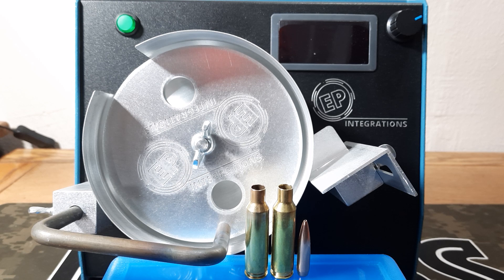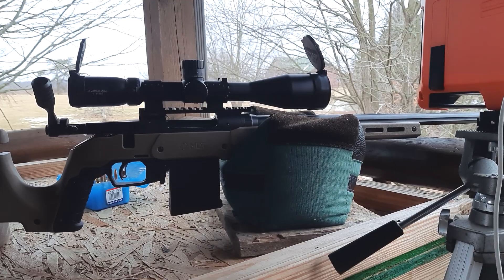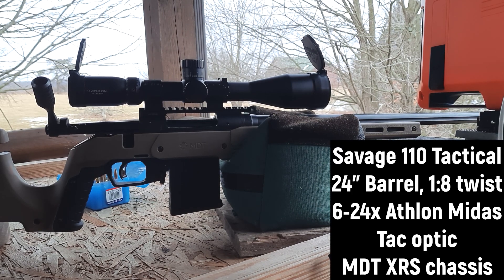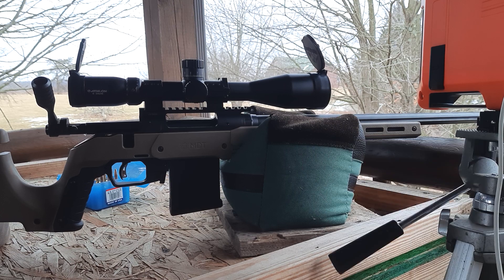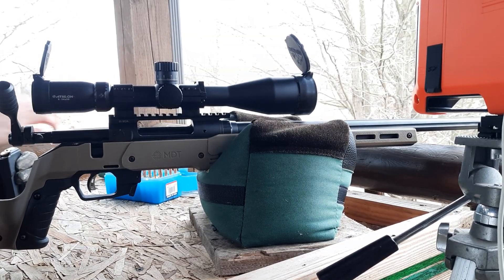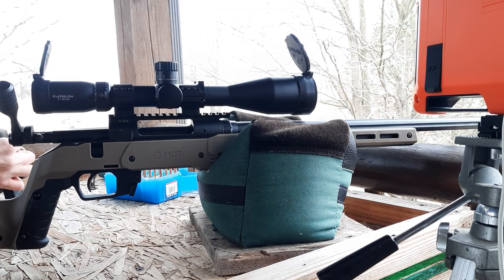We are out here on the range. The target is at 100 yards. The gun is warmed up — I shot two rounds through it just a few minutes ago. It's about 25 degrees out and we're getting our velocity through our Lab Radar.